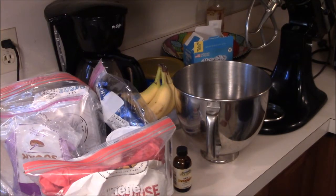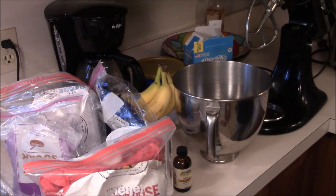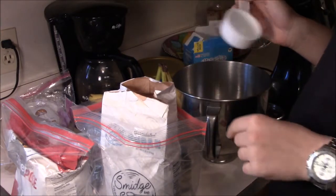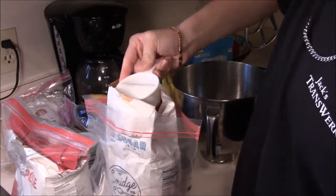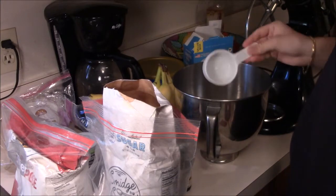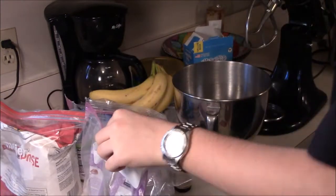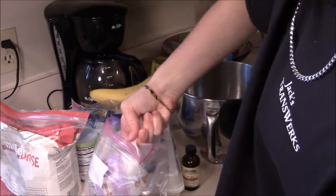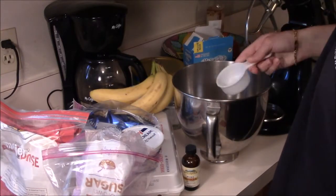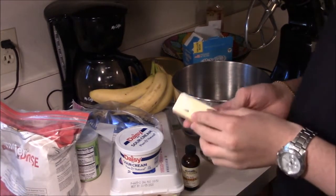So we preheated the oven. The first thing you're going to want to do is in this bowl, start creaming both of your sugars and your butter. You're going to want one cup of sugar — I usually use the half-cup measure, so one and two. Next ingredient is going to be your brown sugar, so we'll do another cup of brown sugar. It's probably a good idea to soften the butter, so throw it in the microwave for 20 seconds. Now add the butter.